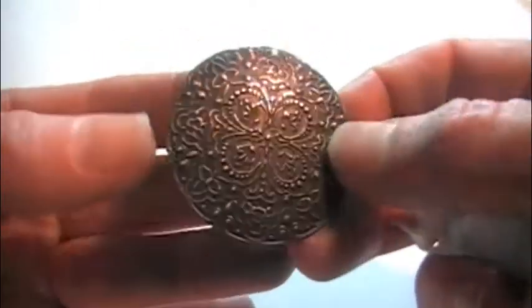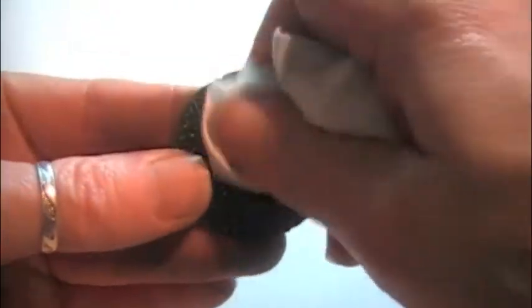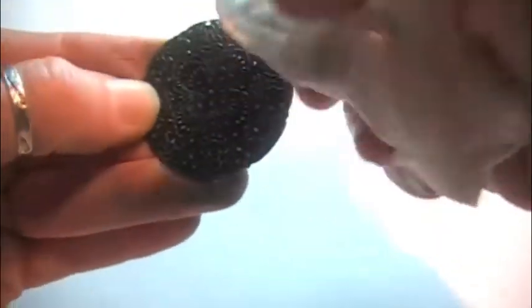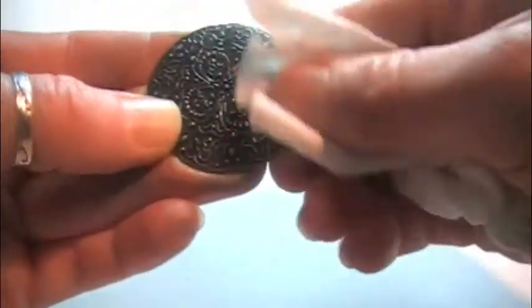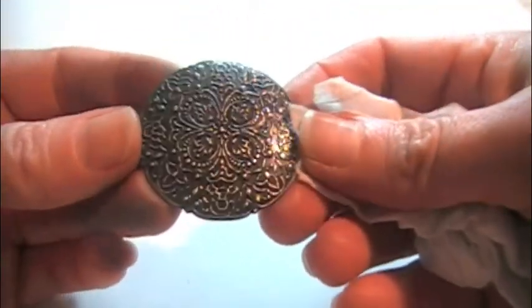It is a dirty finger job for sure. I generally have some handy wet wipes at my work table when I'm doing this kind of stuff, and I'll use that to just wash off any of the residual stuff that I sanded off.